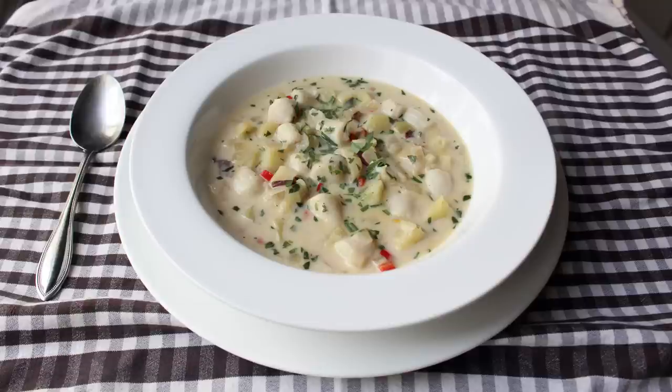This came out incredibly well. My only complaint — I pretty much hated how it looked. But we'll get into that later.